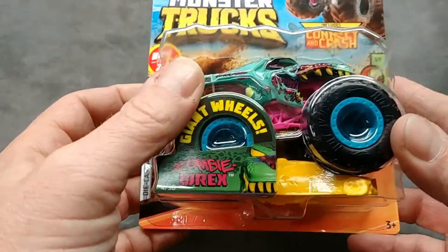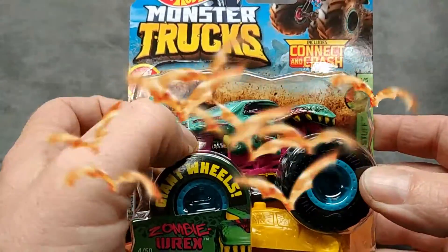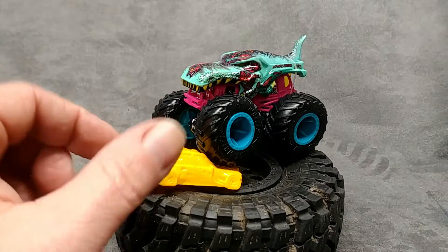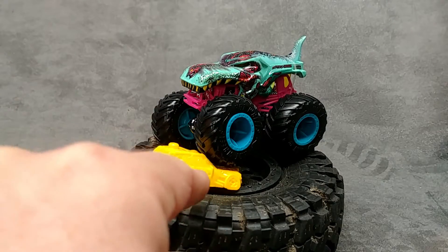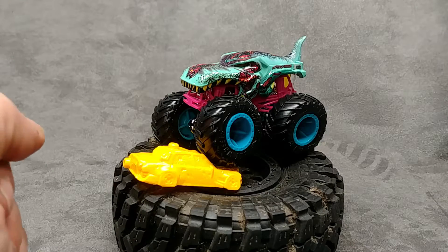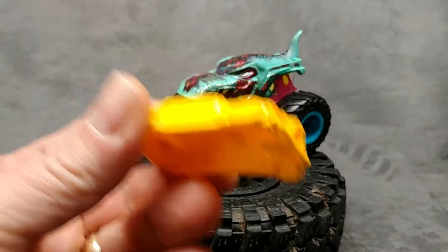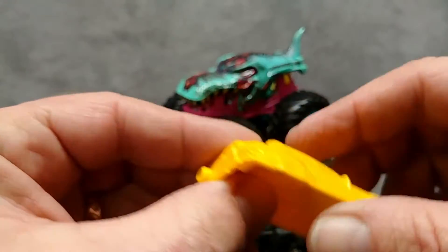Zombie Rex is out of his package. You can see he's got his tire on the car that he's squashing. I think I have a couple more of these crash cars around — we'll demonstrate how those click together near the end of this review.